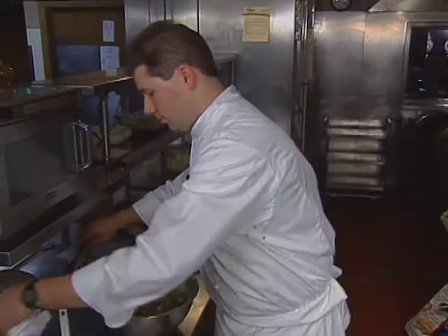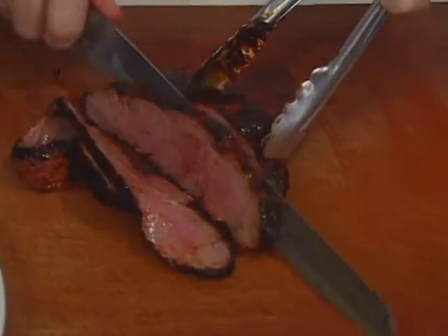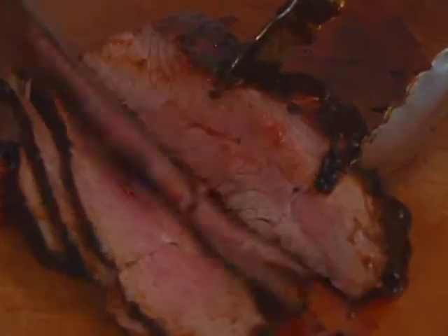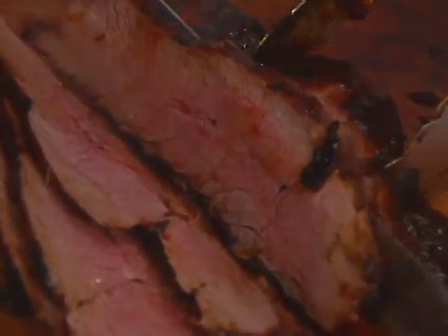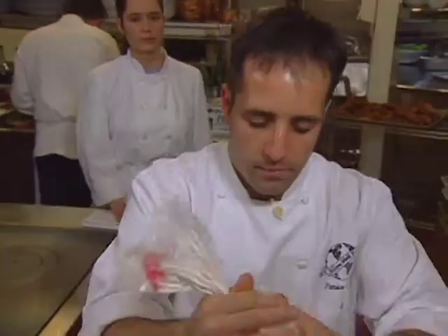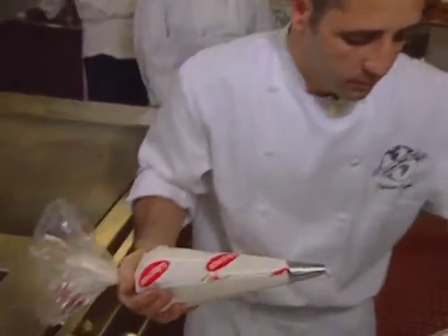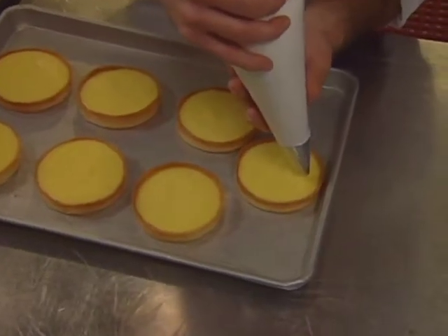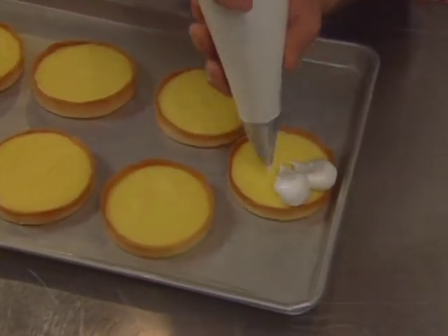Randall Weidner, who works in an unusual kitchen, presents an unusual entrée. It's ancho chili glazed ostrich, which is similar to beef, served with a smoked onion relish. Finally, pastry chef Patrice Cayot does dessert from Le Cirque at the Bellagio in Las Vegas. It's a lemon tart with passion fruit meringue and sorbet.